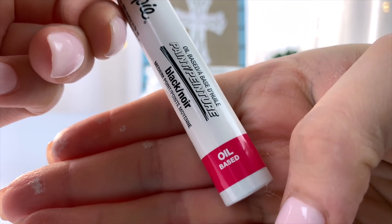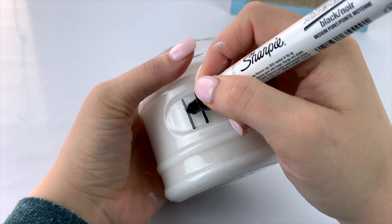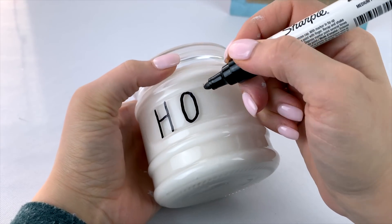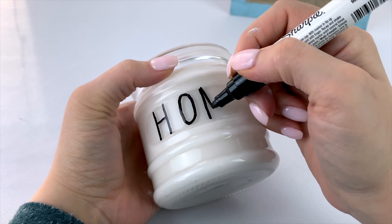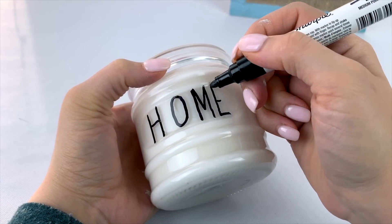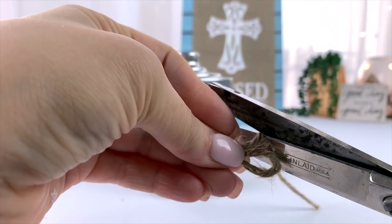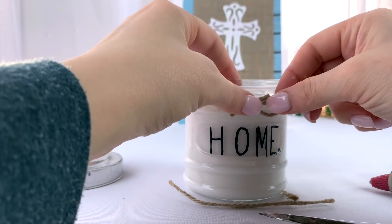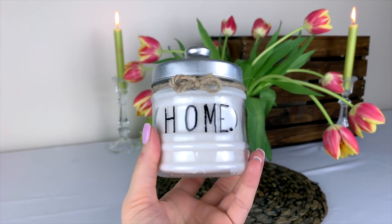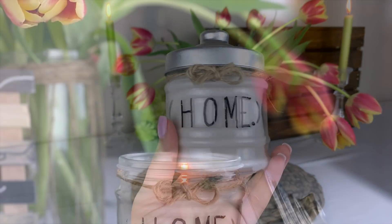Then you can add a label if you want, or you can just print a word with the oil-based glass writer Sharpies that I'm using here — I'll leave a link for these in the description box below. This kind of gives something of a Rae Dunn inspired look if that's something you're into. Simple printing like this is probably the easiest way to write neatly on the glass. I also cut a little piece of twine to make an optional but so cute little bow on here, and I love how this turned out.